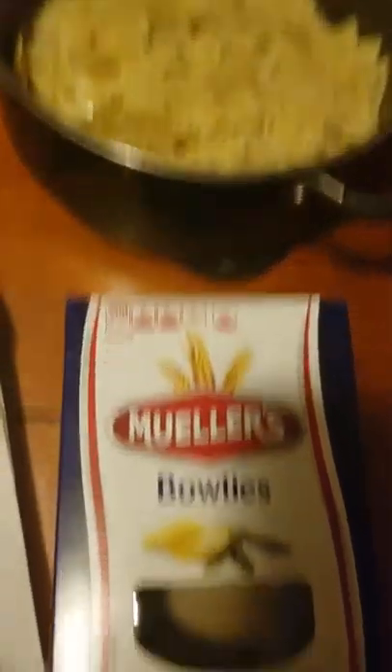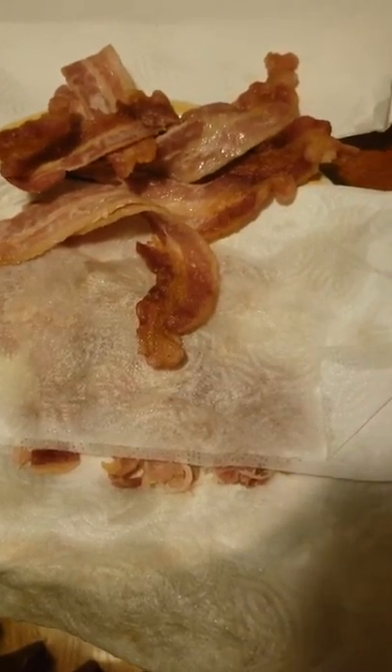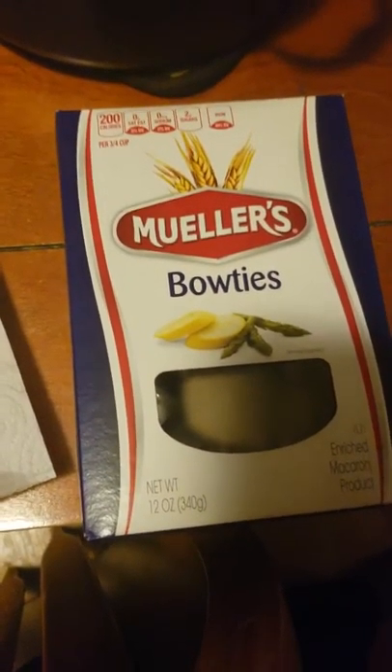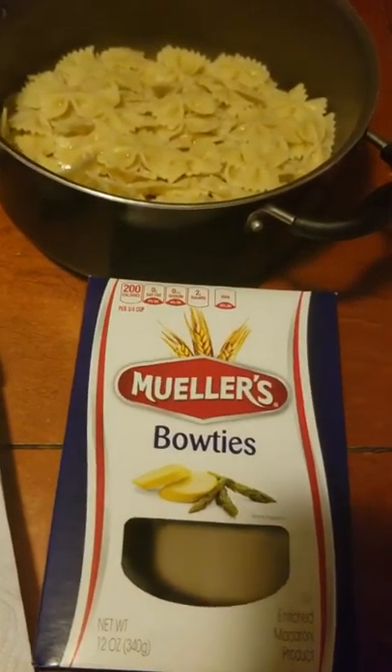I've got my bow ties here. Using pretty cheap bow ties — the bacon was probably about $3, and the bow ties were just a buck, $1. Who ain't got a dollar and change that they can use for bow ties?